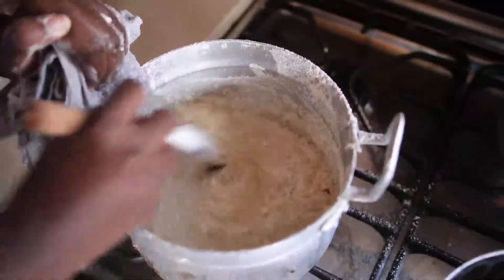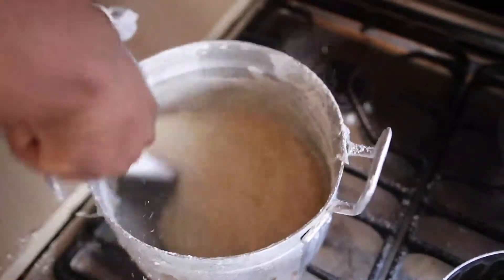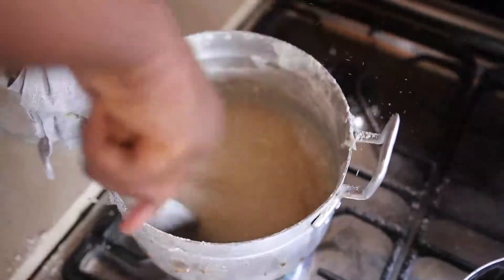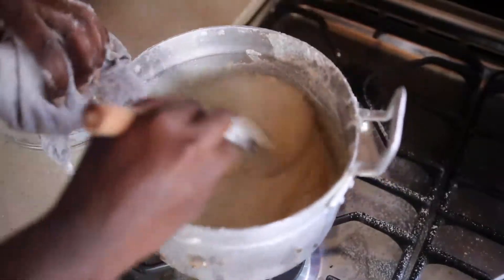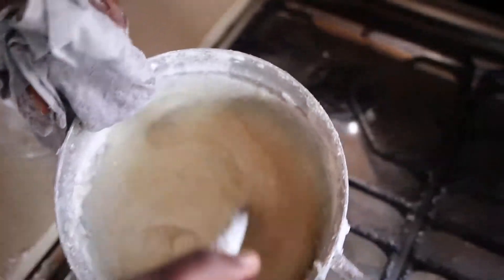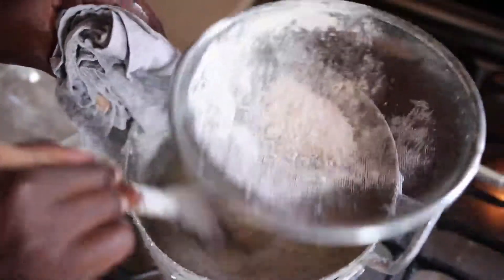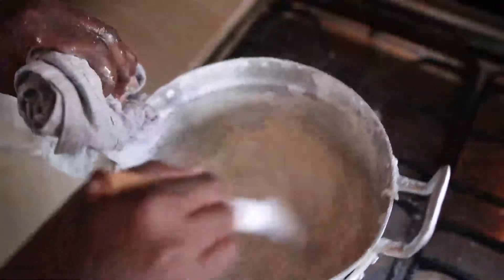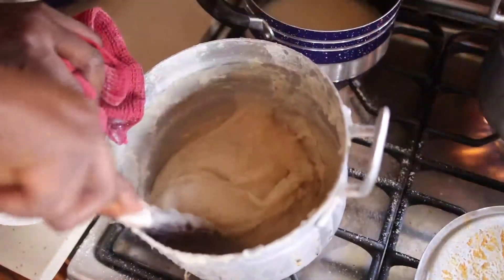We are getting there — yes, we are almost there, the last part of it. This part you have to let somebody help you, or do it gradually. Yes, guys, the dehu is done!